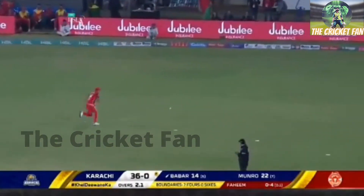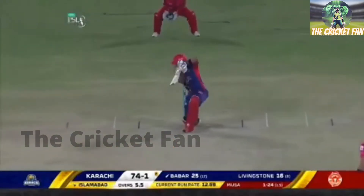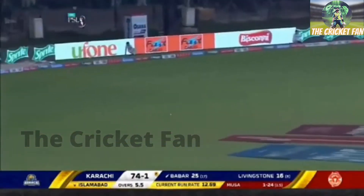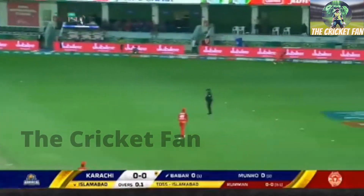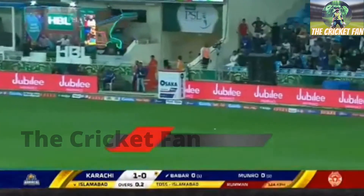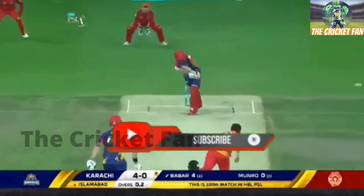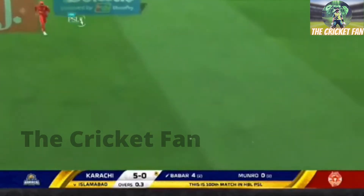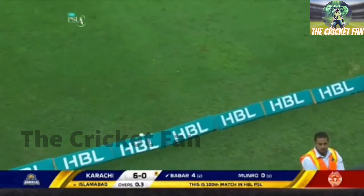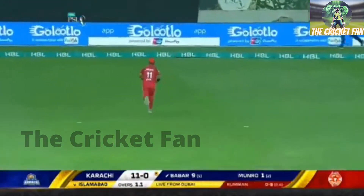We'll get another four — looking for the Yorker again and it's flown off. That's too straight, that'll be tucked away with fine leg in place. Up to square leg and that's again not quite an action replay but a similar region, similar result — and that's four. Butter is done.